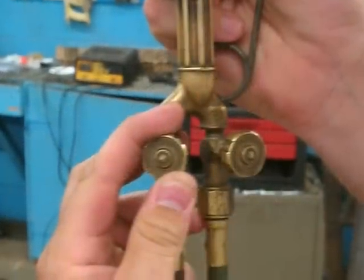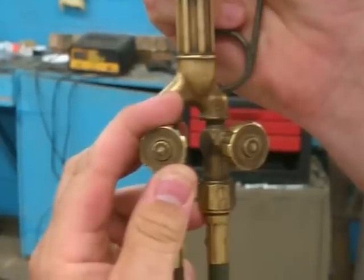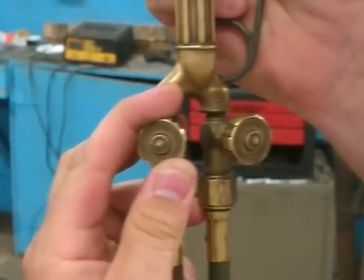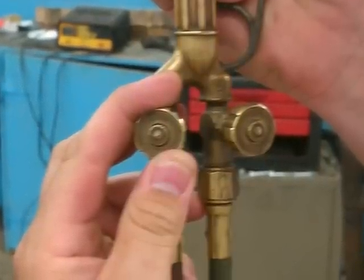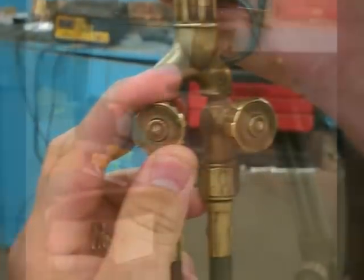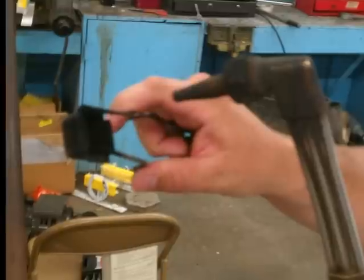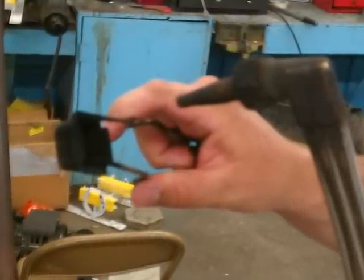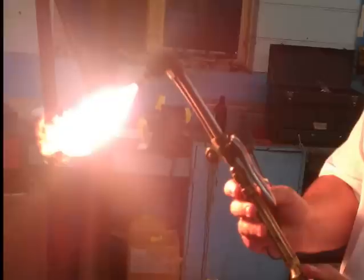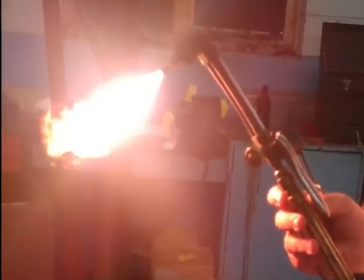At this point, you are ready to start the torch. With the torch in your right hand, use your left hand to turn on the acetylene valve located on the torch handle approximately one-half of a turn. After turning on your acetylene valve, quickly move your striker to a location very close to the tip of the torch to start the fire. Squeeze the striker repeatedly until the torch catches fire. At this point, the acetylene flame is what is burning on the tip of the torch.